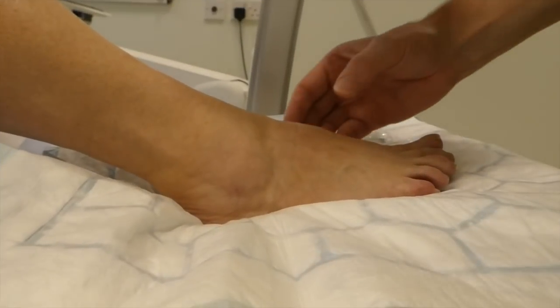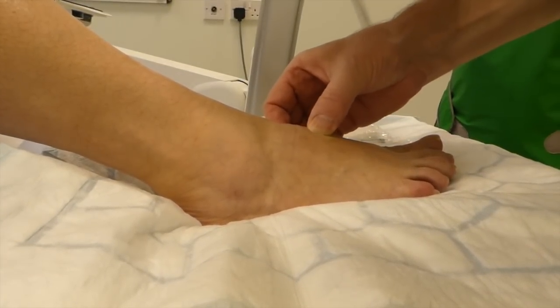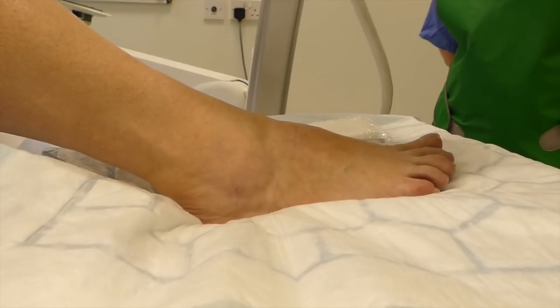This lady has got a painful right second metatarsocuneiform joint. We need to give this patient an anonymous name. We'll call her Jillian.